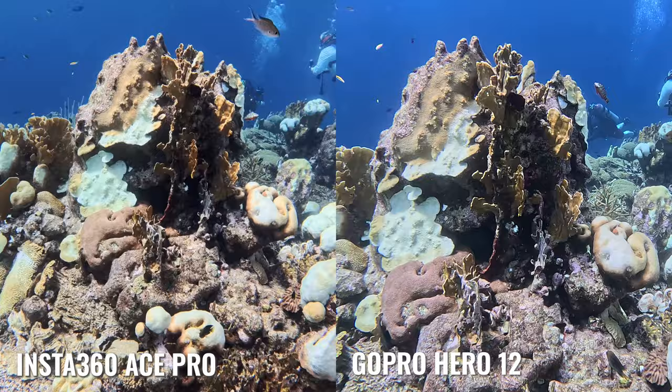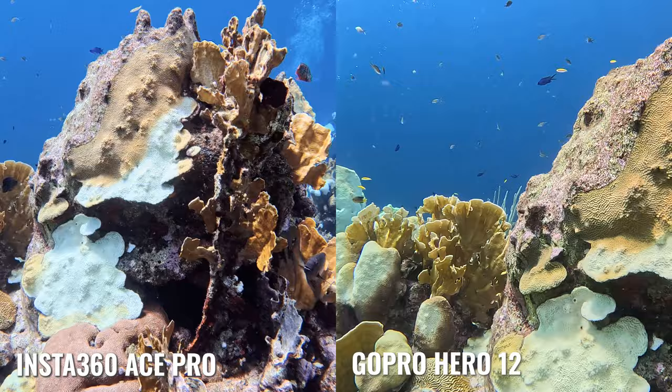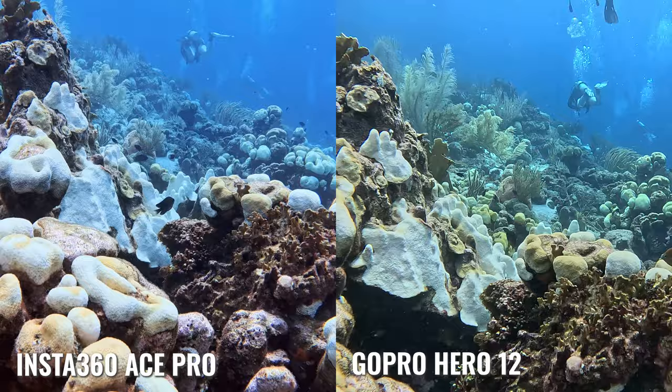The first major difference is the auto white balance setting between each camera. On the GoPro, in some of the footage there's a color shift that happens where the auto white balance is adjusting for ambient sunlight coming in, and things just kind of change as you go shallower or deeper in the water. Because action cameras don't have a way to adjust white balance on the fly, you have to rely on auto white balance, and that can mean colors change underwater. The Ace Pro does a better job handling those light changes — there's more consistency in the footage without a massive color shift from green to red or vice versa.